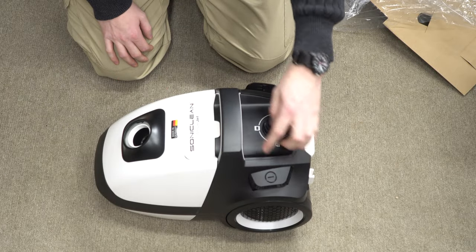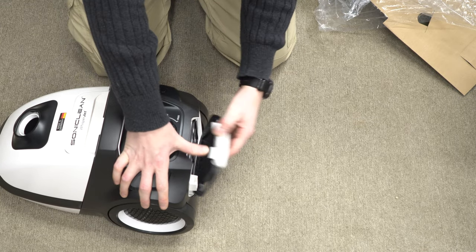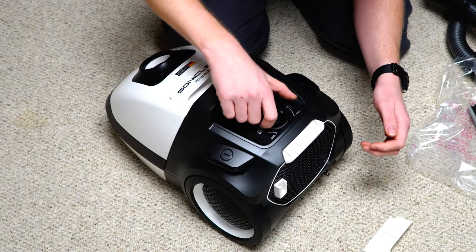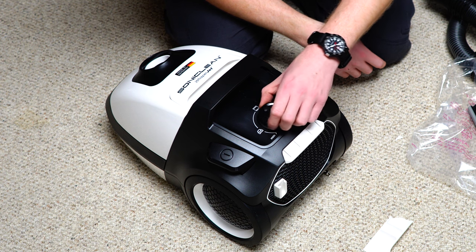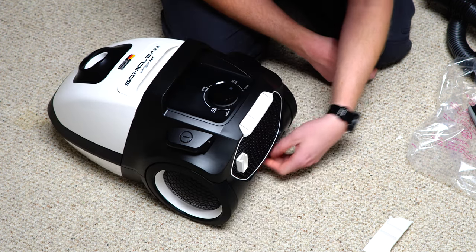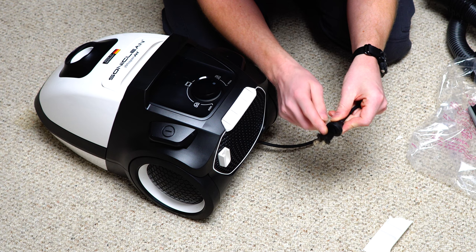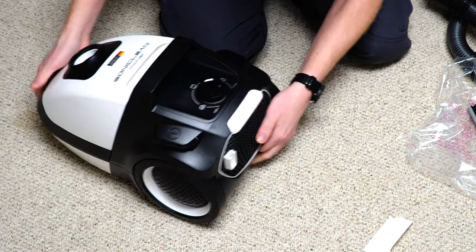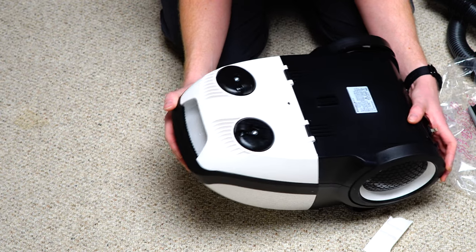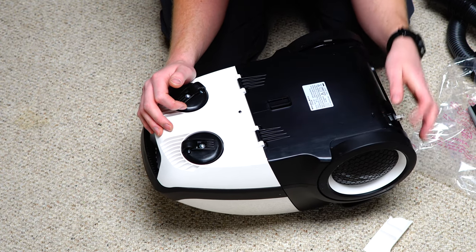Looks like we have a speed control here, on-off, and cord rewind. Parking position. We have a HEPA filter right here — legally required in Europe. This feels like a volume knob on a stereo system for the suction control. The cord has a nice rubber bumper, which is good with the cord rewind because that helps it last longer. On the bottom side, we have rubber feet and two casters. It's a really long wheelbase for what this is. Made in Germany.